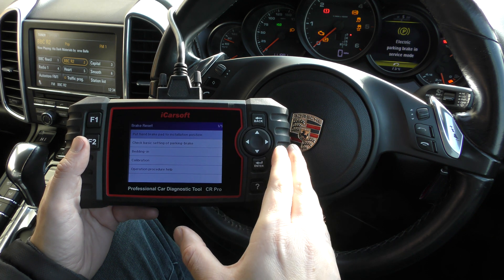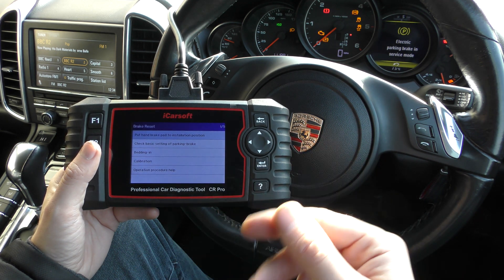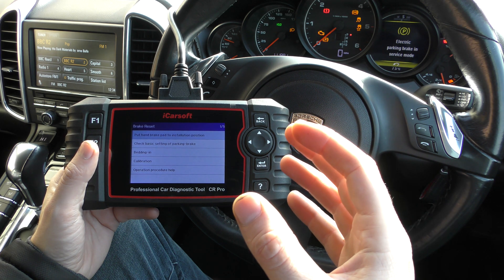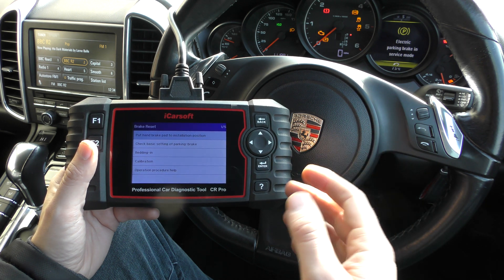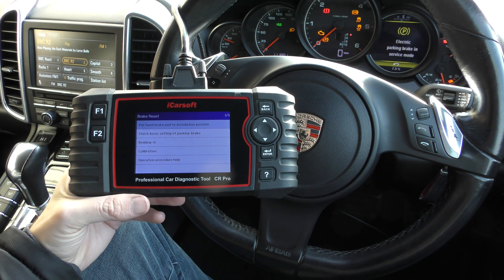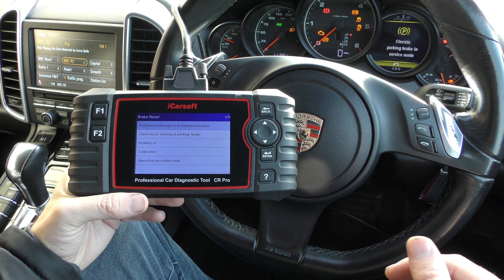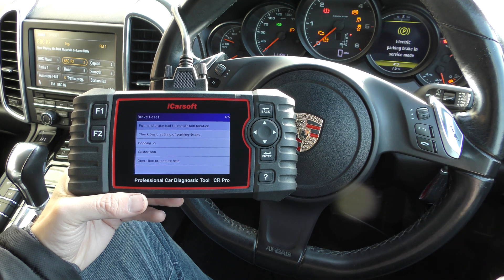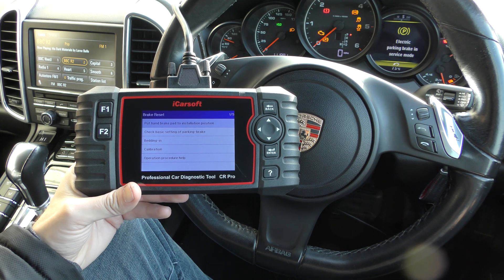That's really the purpose of the electronic parking brake — open and close the calipers to put new pads in, and obviously check the settings, check the tolerances, and the bedding-in procedure. That's the iCarsoft CR Pro Kit. I will put a link to this kit in the description below this video — you can check it out on Amazon or Diagnostic World; the links will take you to the listings there.